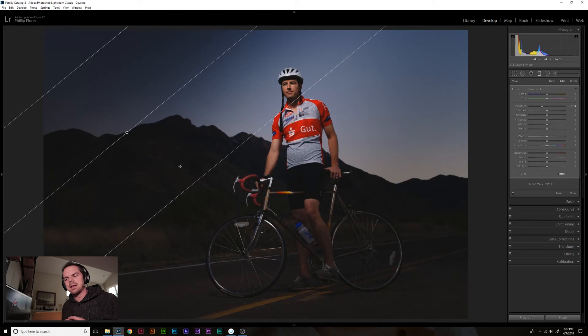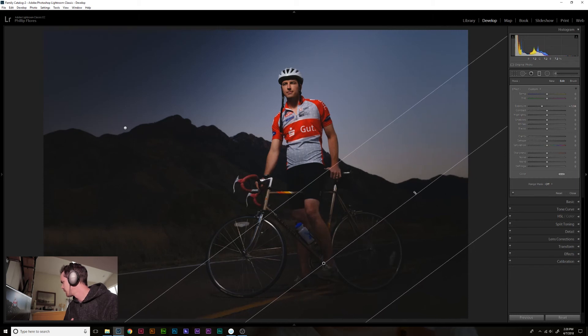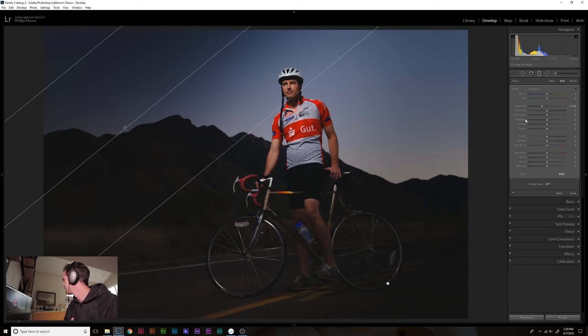A lot of times your photographs don't end up being exactly what you envisioned when you edit them later. So it's more important to me to capture a good clean exposure, a good usable composition — something that if I need to I can crop here or there — and making sure my focus is nice and sharp where I want it. So we'll add that gradient filter here, just bringing down the exposure a little bit. And I'm going to do another one, moving it around — this one's going to be smaller.